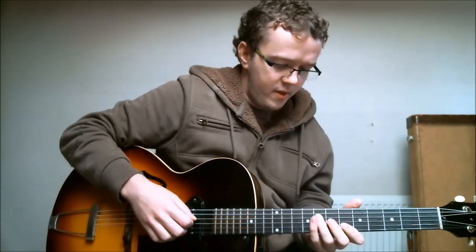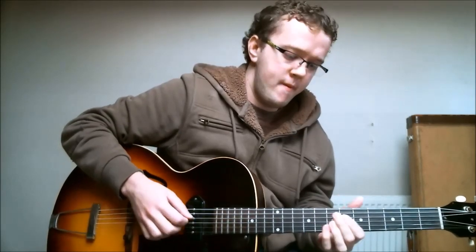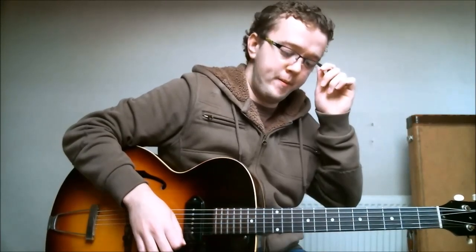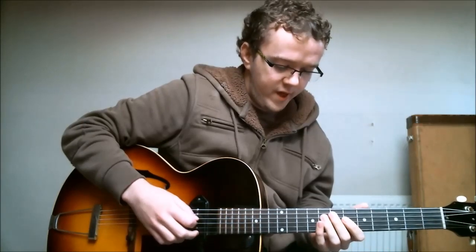Using root position triads this way, with the minor third as a passing note, is really common for jazz and swing type phrases. I've got another lick on this channel that uses the same kind of concept of basing ideas off a root position triad, which is also in the key of B-flat. So that's a great little technique to use if you want to get some more jazz and swing type phrases into your playing. Anyway, that's the first bit of the lick.